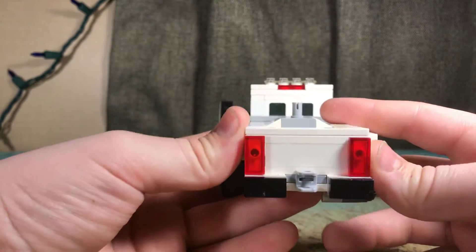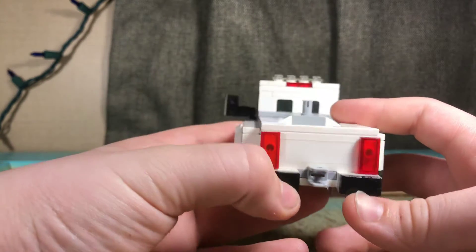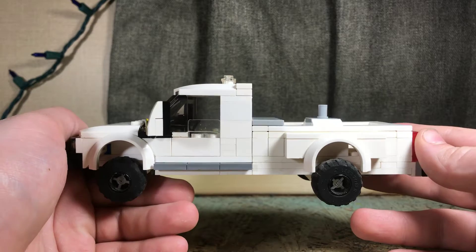Here in the back you have the straight up and down tail lights, you just have the back bumper and you also have your trailer hitch. Other side is the same as the last side, just no exhaust tip.